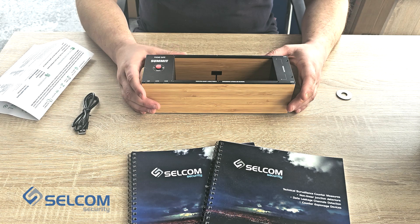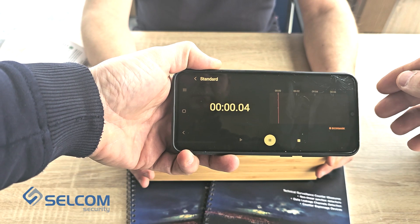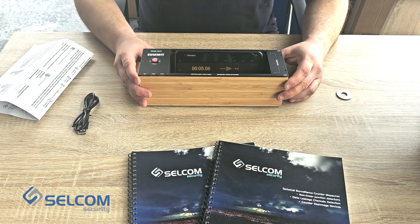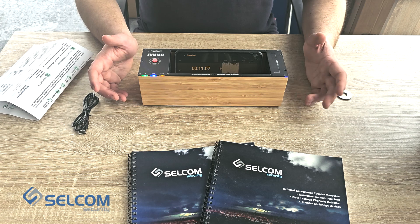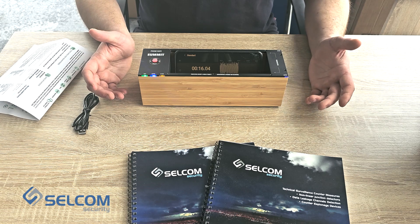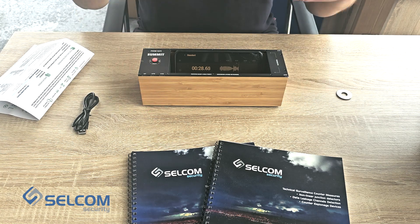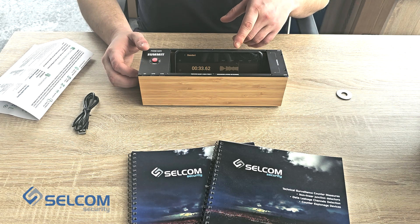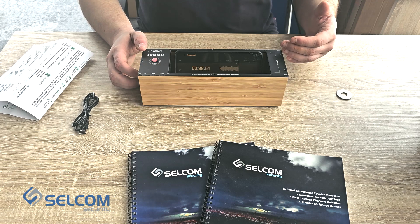Let's activate the recording and place the cell phone into the box. Press on. Run. And then we can continue talking between ourselves to see if it's affecting. So when we activate the power button, the device starts working and it starts affecting the cell phone. If you couldn't hear me talking while I was demonstrating the operation — okay.